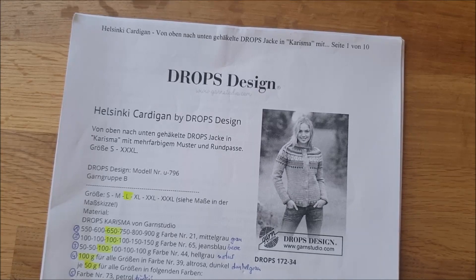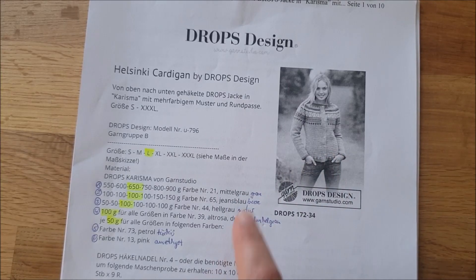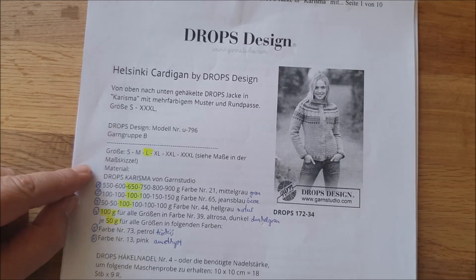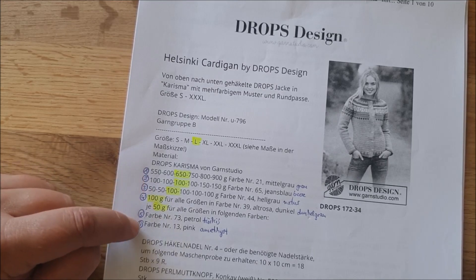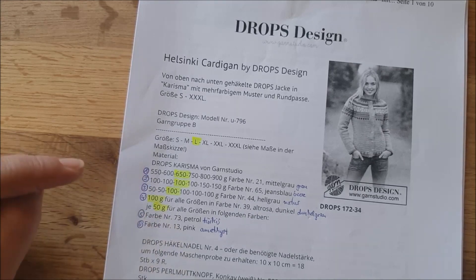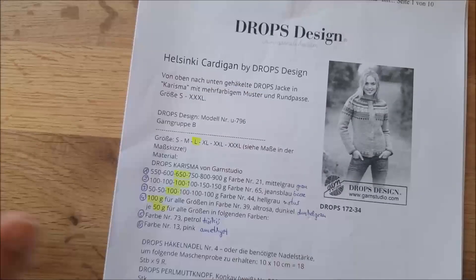Drops macht es uns verhältnismäßig leicht. Die Originalfarben, die hier auf dem Bild zu sehen sind, gibt Drops auch in der Anleitung an. Ich habe mich für ein paar andere Farben entschieden – das zeige ich euch gleich noch genauer. Wichtig ist, egal was für Farben und Wolle ihr nehmt, dass ihr euch das durchnummeriert, weil ich in den einzelnen Teilen immer wieder Farbe 1, Farbe 4 usw. sage – ich weiß ja nicht, ob alle die gleiche Farbe nehmen.